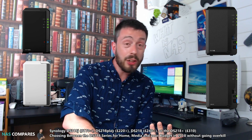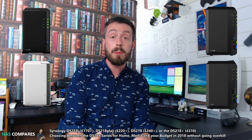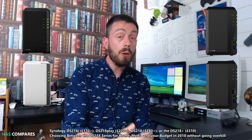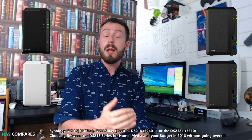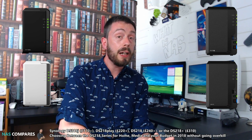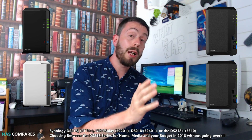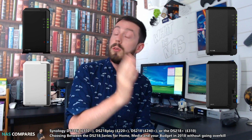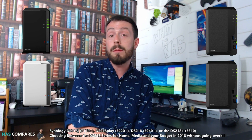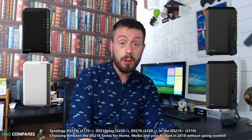So to summarize: if your budget is tight, the DS-218J is a solid NAS with DLNA, media, and Plex support. If you want something more media-centric with 4K transcoding but aren't interested in Plex or business apps, the DS-218 Play is for you. If you do want some of those business and file management apps alongside multimedia, that's where the DS-218 comes in. And if you want a little bit of everything at the best possible price, that's the DS-218 Plus.